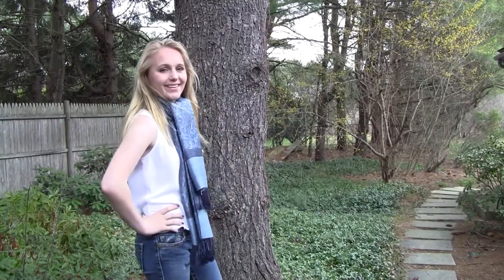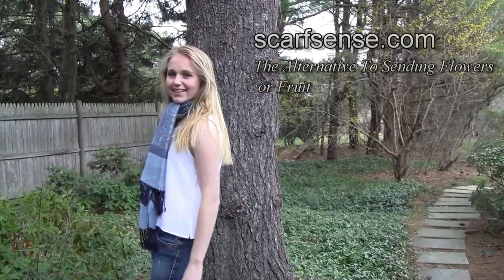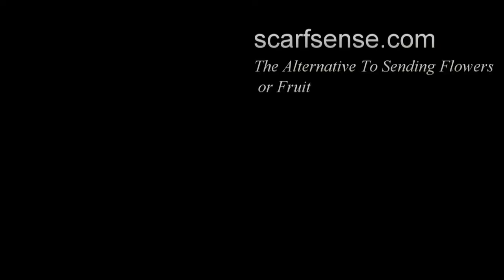To see our entire set of scarf tying videos, visit the ScarfSense channel on YouTube. We'll see you next time.